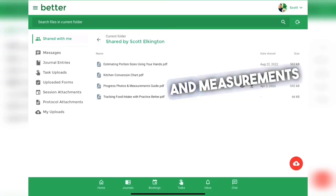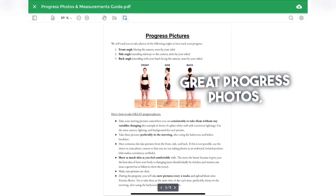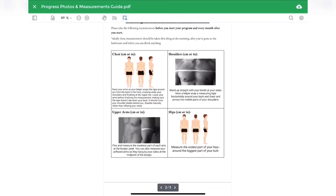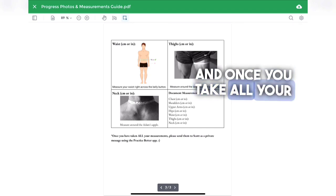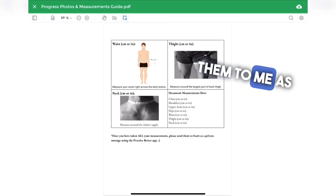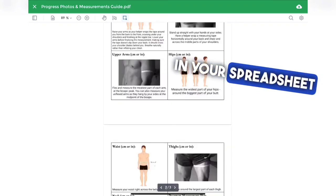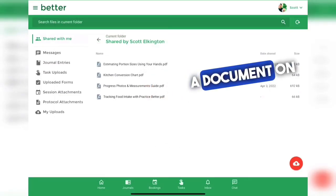I have a progress photos and measurements guide — this is your guide for how to take great progress photos as well as how to take your measurements. Once you take all your measurements, please send them to me as a private message so that I can document them in your spreadsheet and we can track them that way.